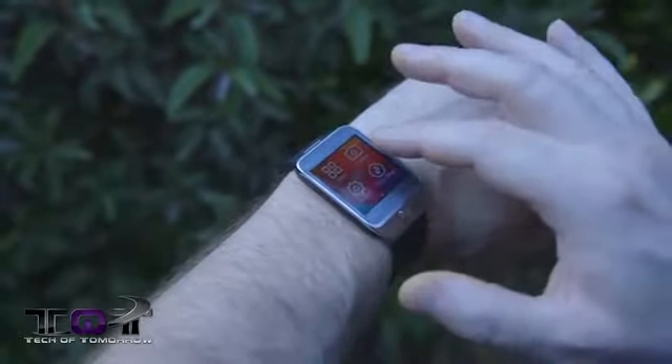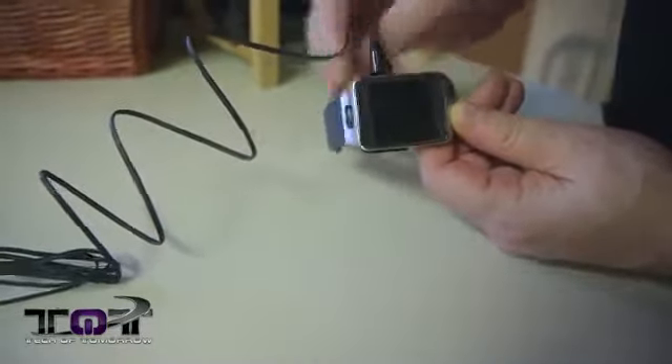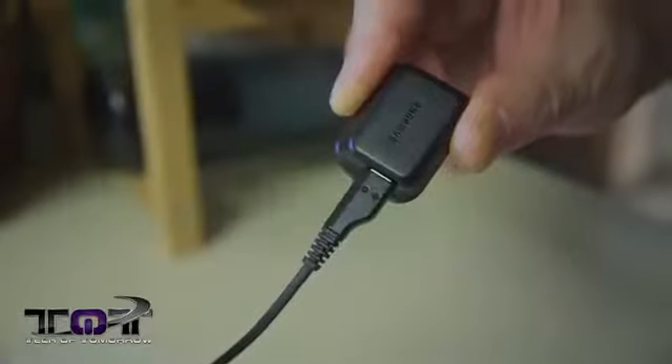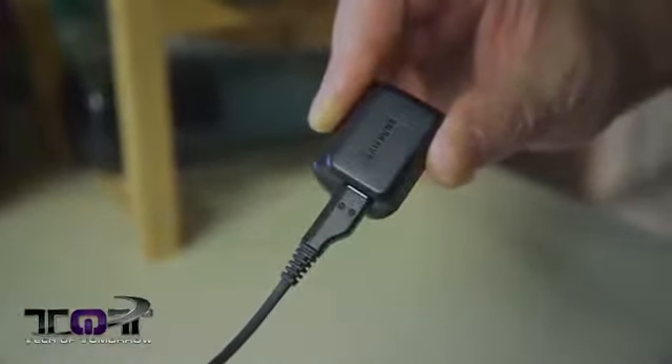Some things on this are really extremely lame. The way this thing charges — having a separate module you snap on and then plug into a USB — that leaves total room for somebody to lose it. And I really wish this thing didn't have to always be connected to your phone. I wish they'd come out with a real standalone smartwatch that would be more of a life-changing thing. For a lot of people, at $300, it's not going to be life-changing.